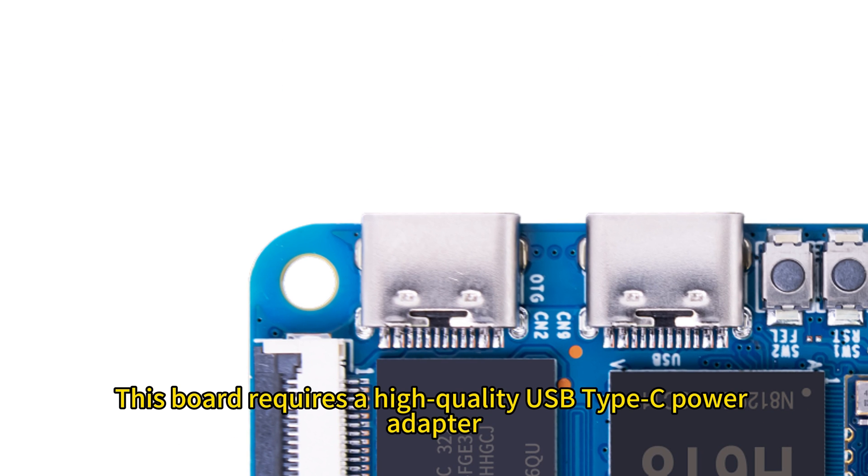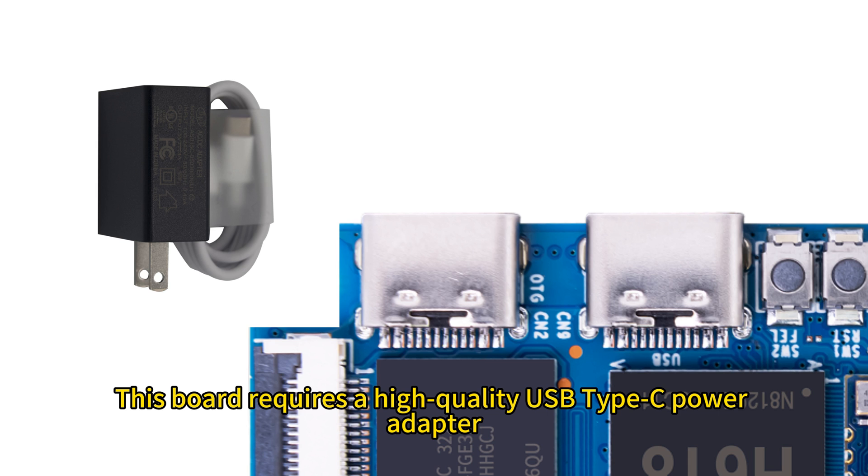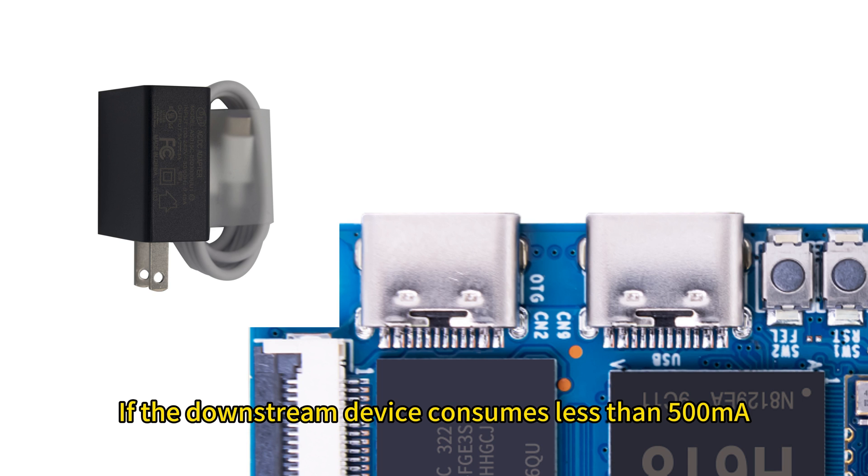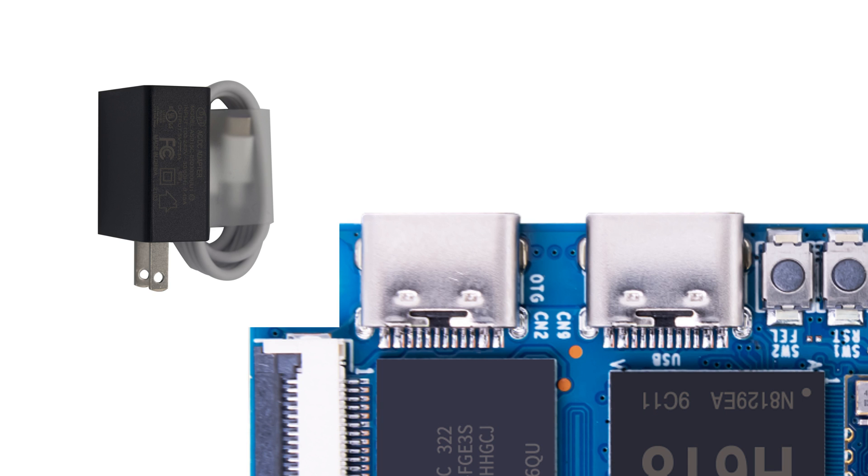This board requires a high-quality USB Type-C power adapter capable of providing 5V 3A. If the downstream device consumes less than 500 milliamps or consumes no current, a 5V 2A power supply can be used.